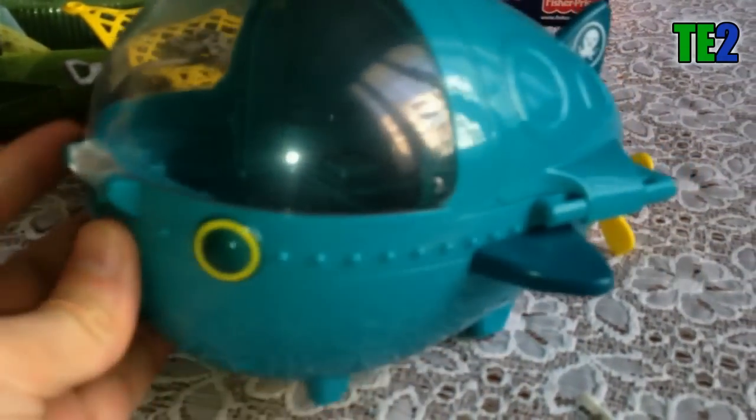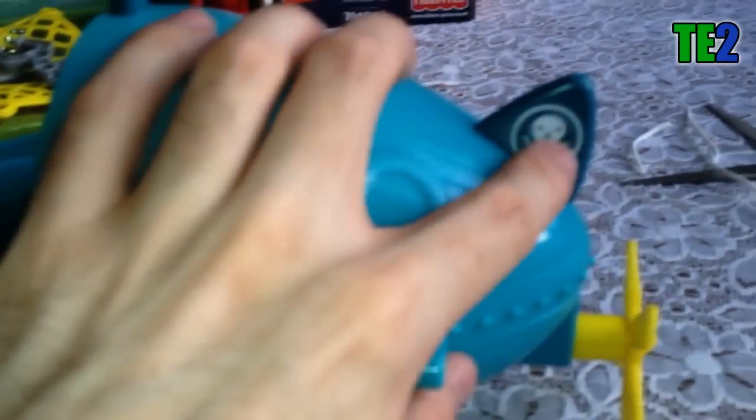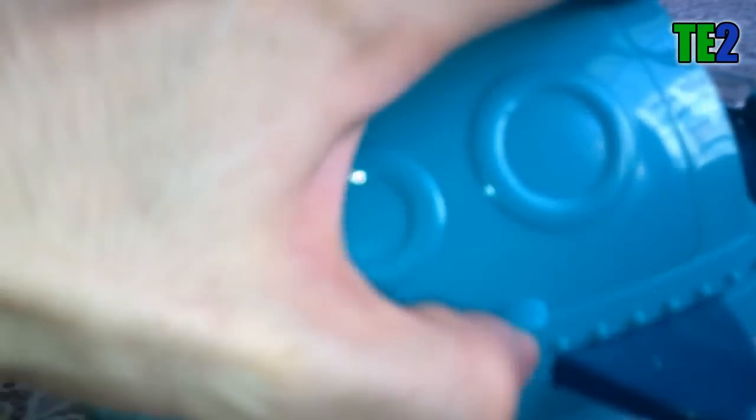Je vais vous montrer maintenant le sous-marin. Il est de couleur turquoise et fait une forme de poisson. On a les yeux ici, la bouche, et l'antenne en haut. Le cockpit s'ouvre par devant. On a ici un aileron avec le logo, des petits trous en dessous, et le mécanisme doré qui va avec l'hélice et qui fait avancer le véhicule.